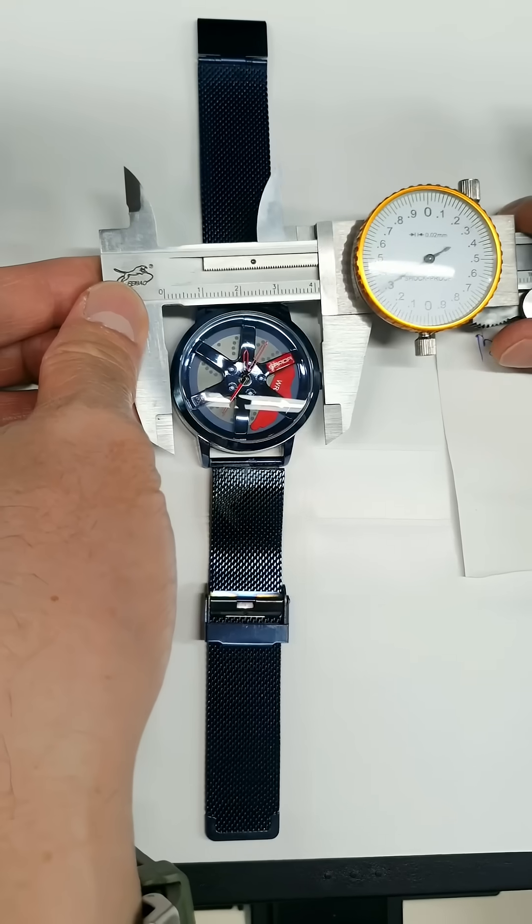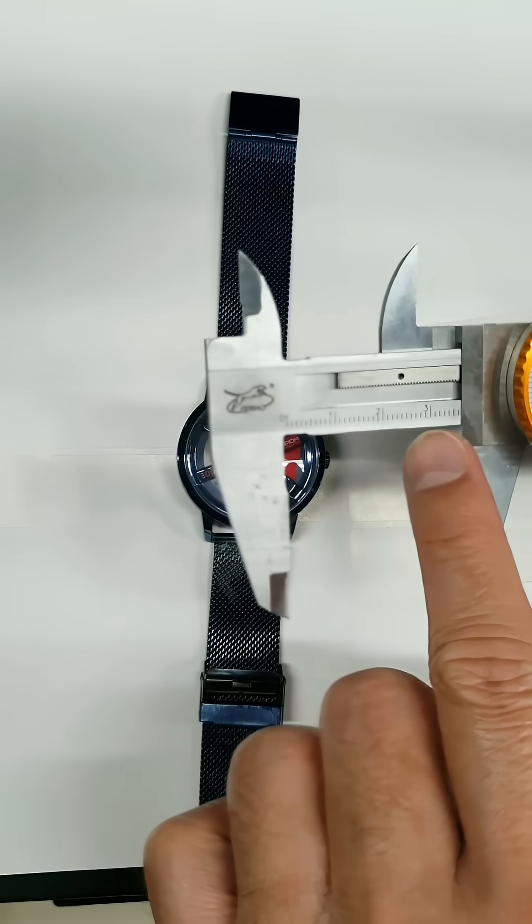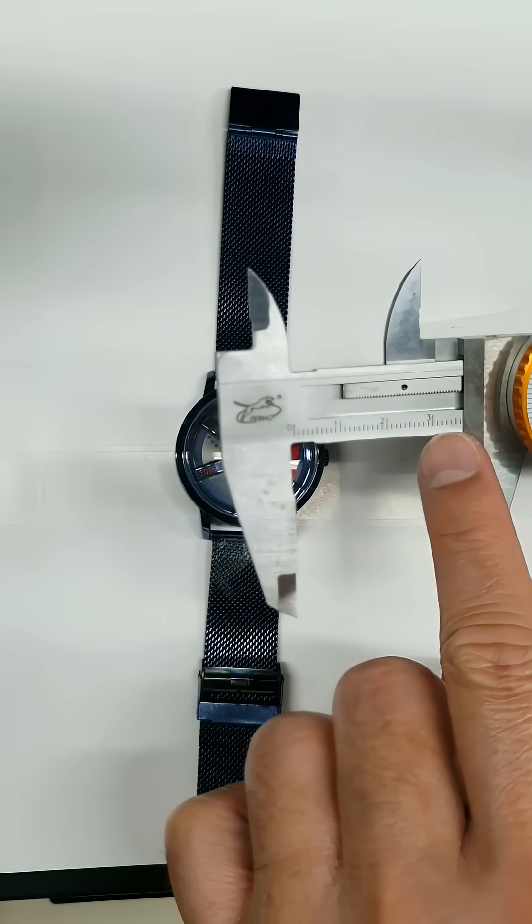Now take the measurement from 9 to 3. Write it down as well.